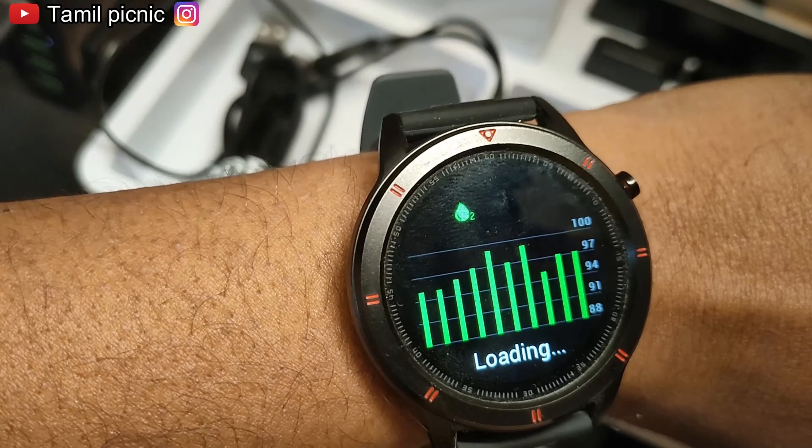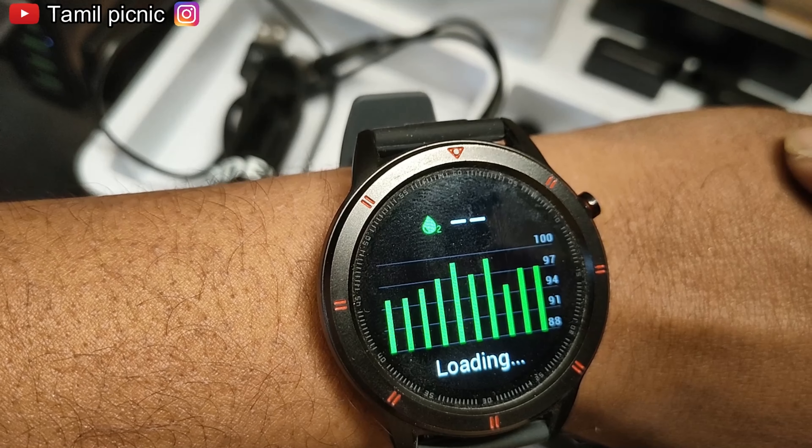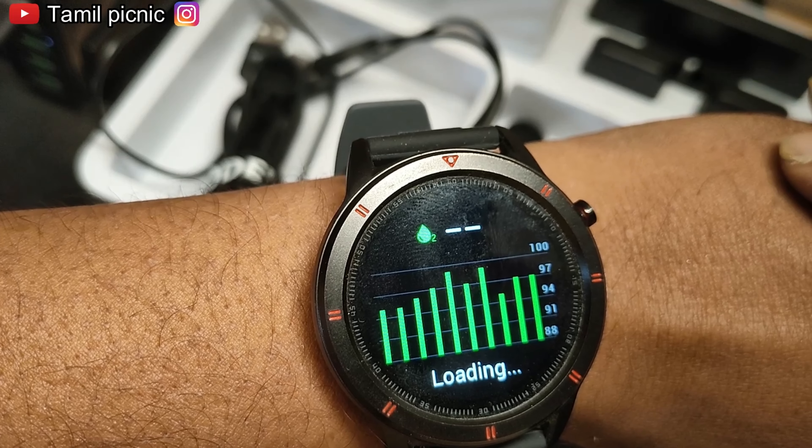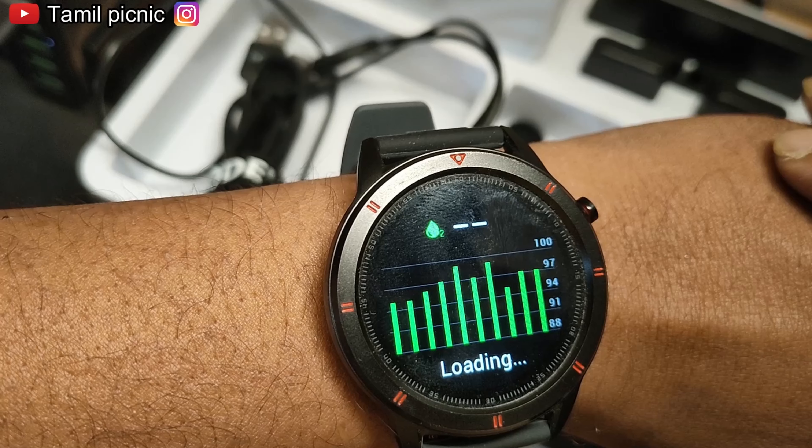Pulse oximeter — pulse oximeter is very useful, especially in the hospital to check it out. 98 and 99 is usually normal.